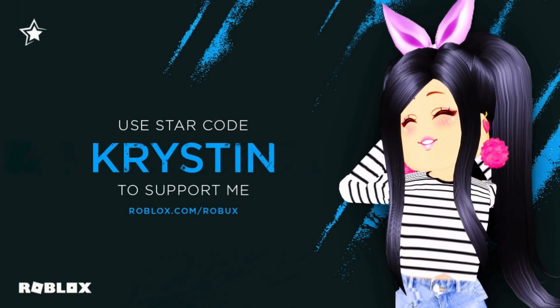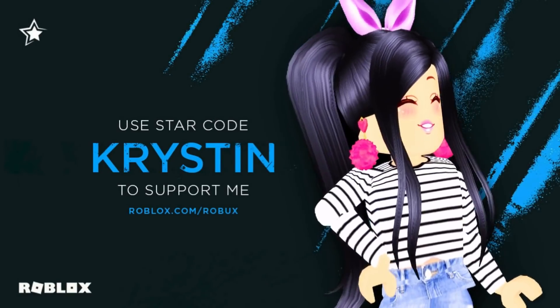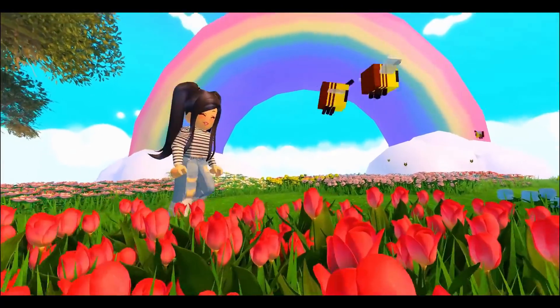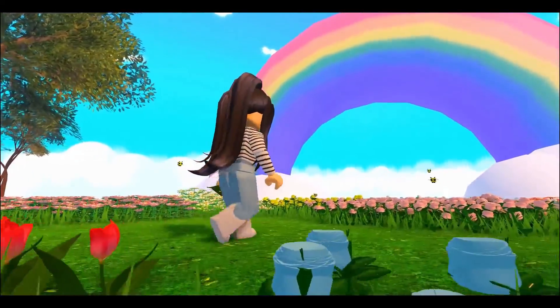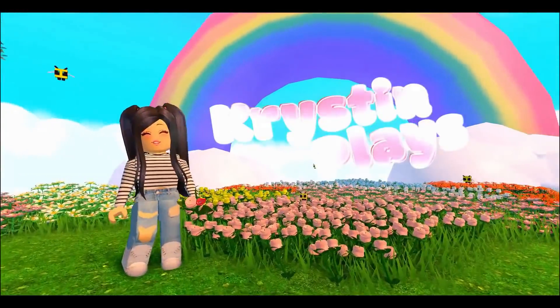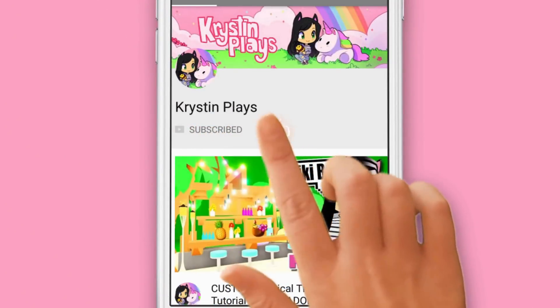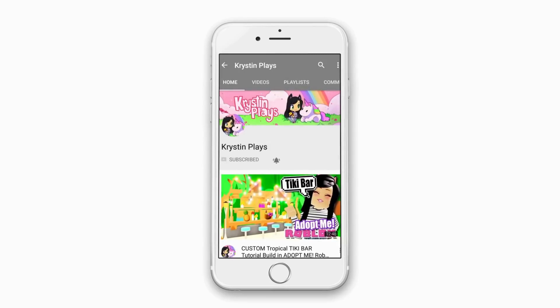You can now support my channel by using star code Kristen when purchasing Robux or Premium. Make sure to subscribe and ring that bell, and turn those notifications on so you don't miss my next video.